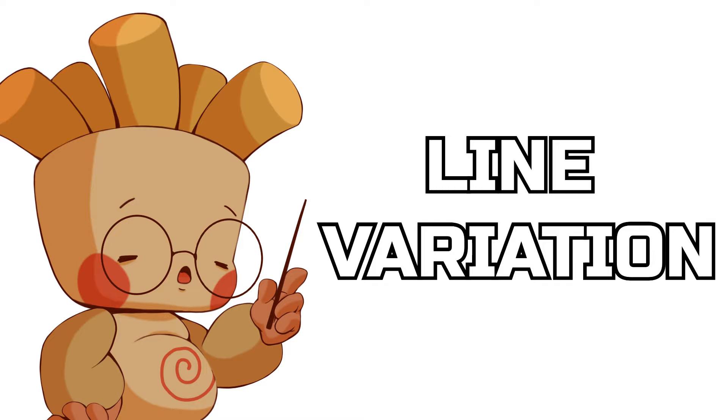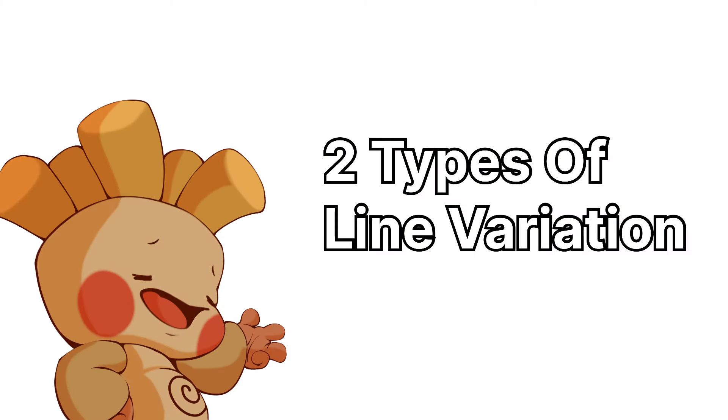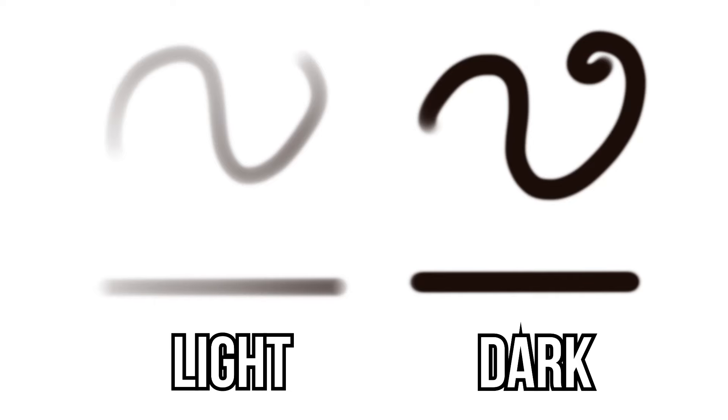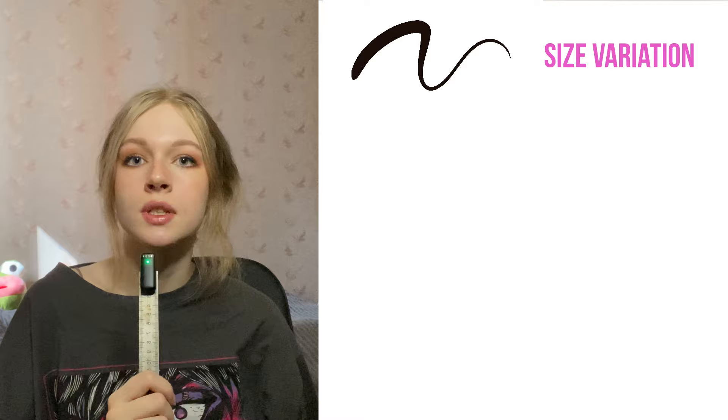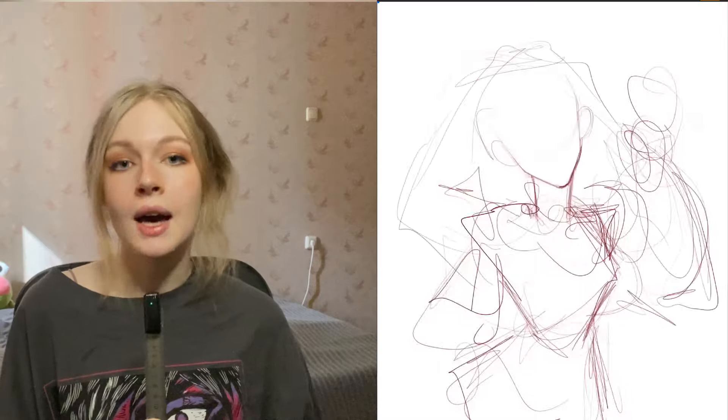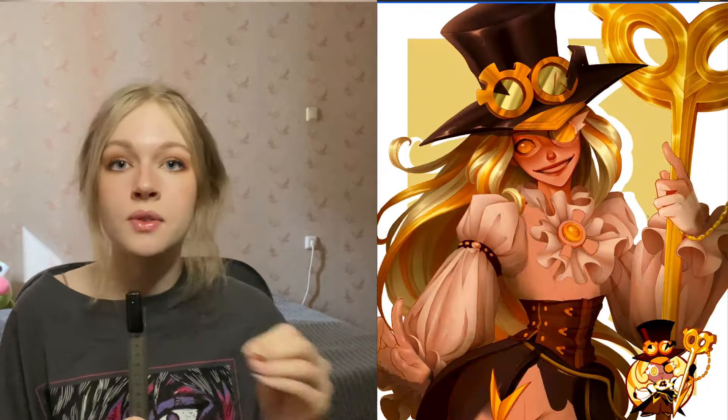Let's get started with point number one: line variation in your line art. There are only two types of line variation — thickness and opacity. So thick or thin, and light and dark. The brush you choose doesn't have to have size variation, but opacity variation is very important. I use the standard medium airbrush in Procreate — I use it for everything, from start to finish: sketch, line art, coloring. I don't use any other brush. So your excuse of not knowing what brush to use, or not having money for cool brush sets, doesn't work.